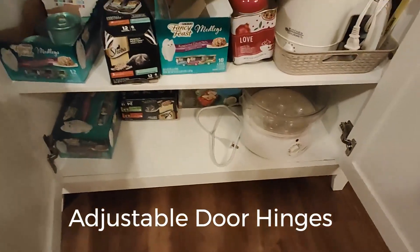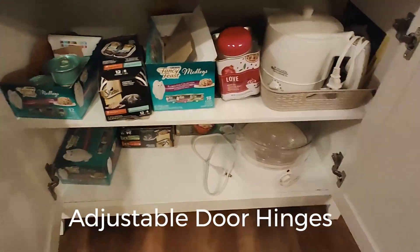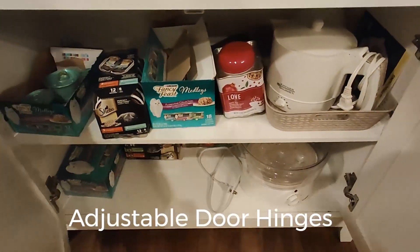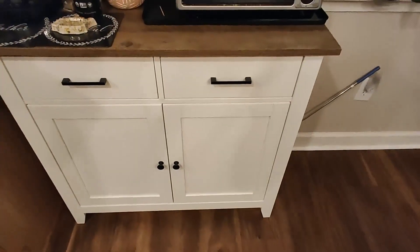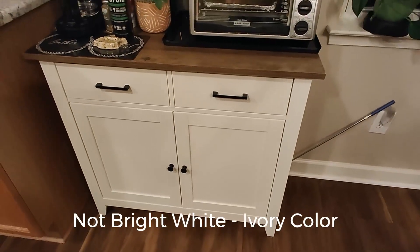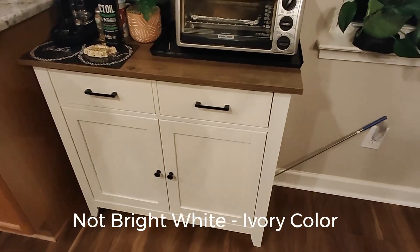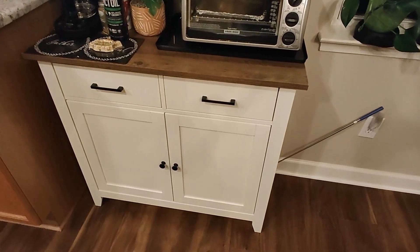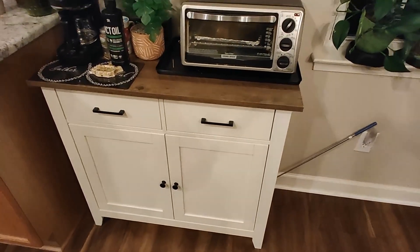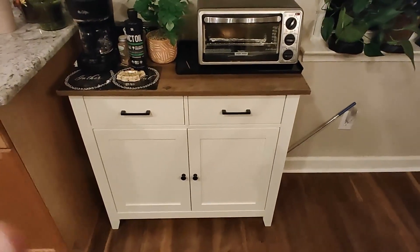Down below you have nice storage with a shelf to store more kitchen items. It's a kind of cream color — not bright white — and it goes real good with earth tones. Highly recommended, it's a nice size. Give it a thumbs up.